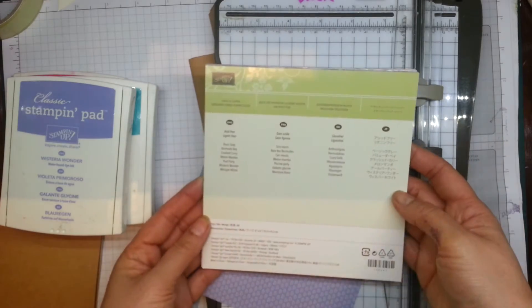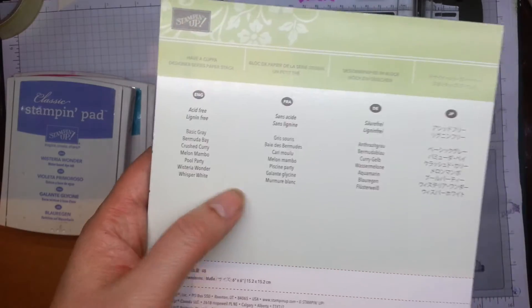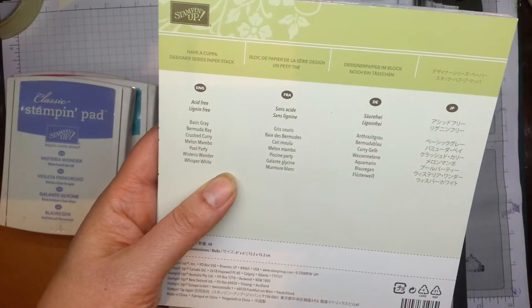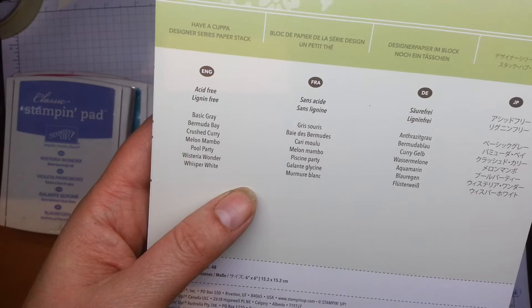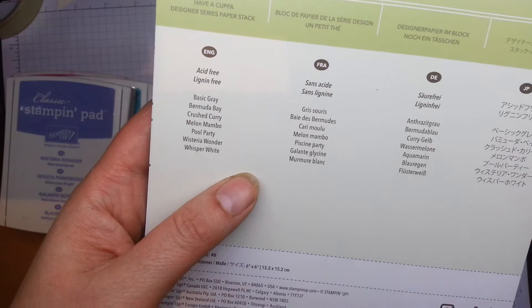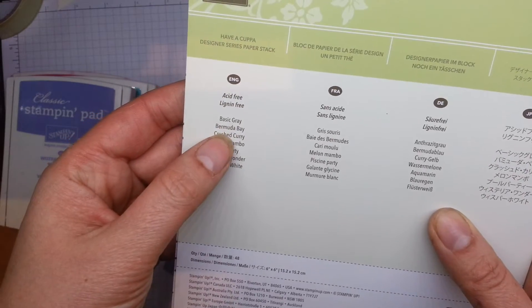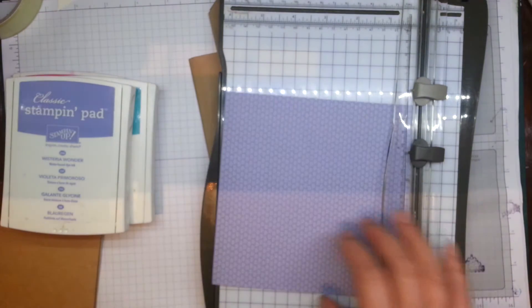I just wanted to give you a tip when trying to choose colours for creating your cards. If you come across a stack you like the look of, it's worth noting what colours are being used in the actual papers. If you like the paper stack, you'll obviously like the colours they've used. Here I've picked out Bermuda Bay, Melon Mambo, and Wisteria Rwanda, and we're going to be using those to make the card.